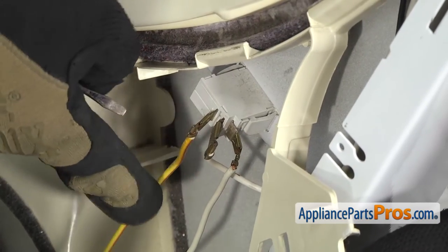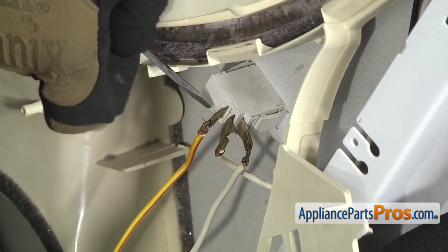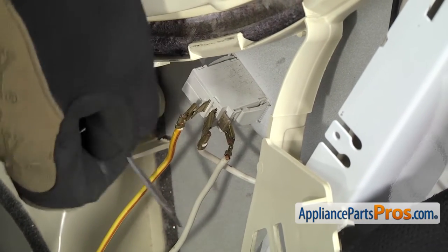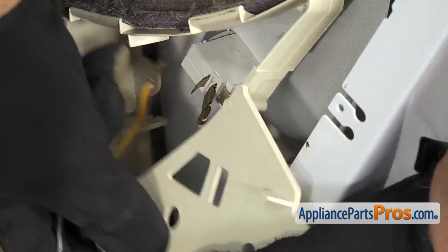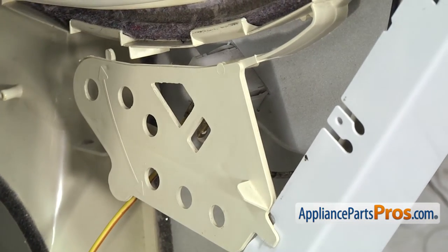The first wire we're going to take off is the yellow with the red stripe — that's going to go on the top. If they're on there tight, you can use a small flathead screwdriver to pop them off. Then we have the white one, which went to the bottom one. Once you have those two disconnected, we can let go of the shield and then lift the door off the mounting tabs.